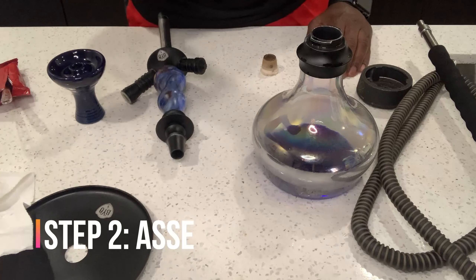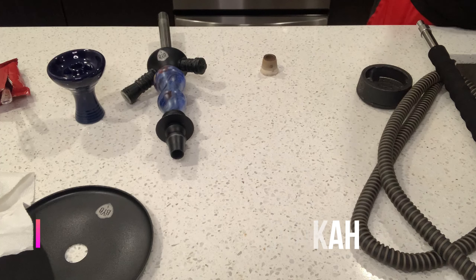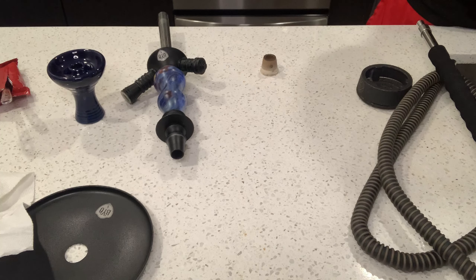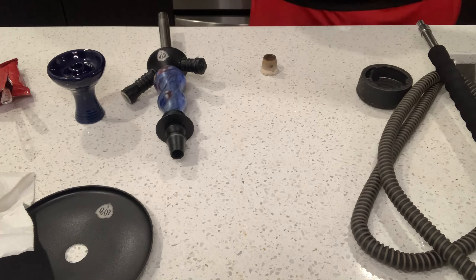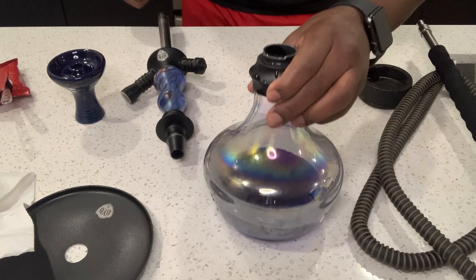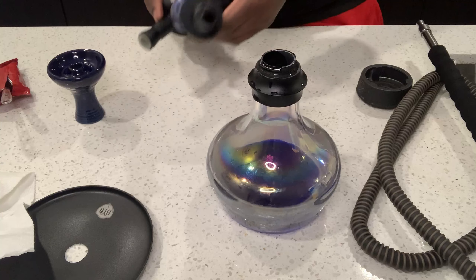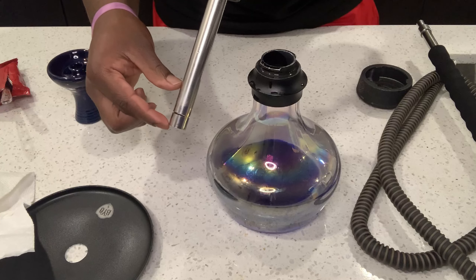Next up, let's assemble that hookah. As you can see, there are a few components to the hookah, and it's important to have all of these components to make the perfect hookah. I take the water bowl and fill it up with water, just enough so that the pipe is submerged at least one inch.